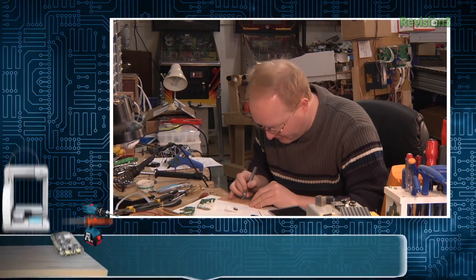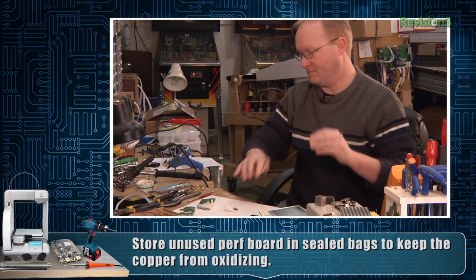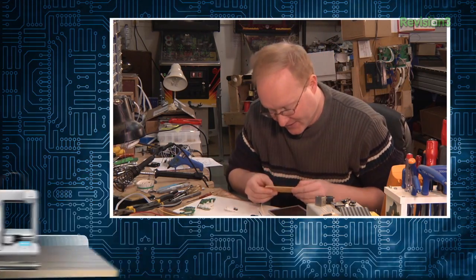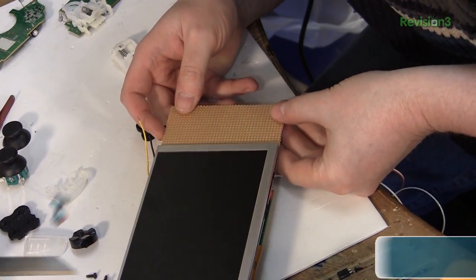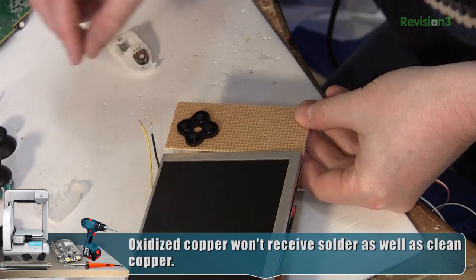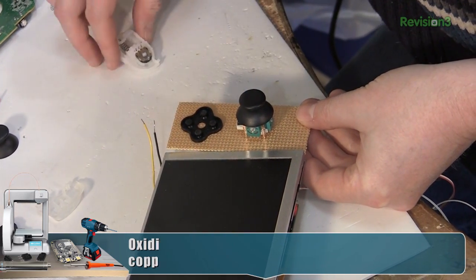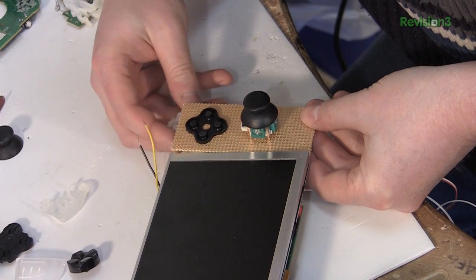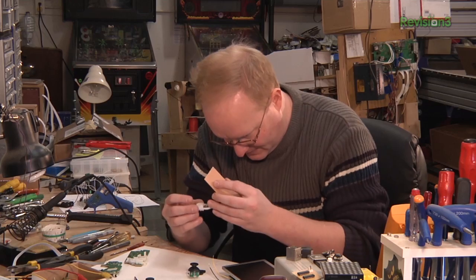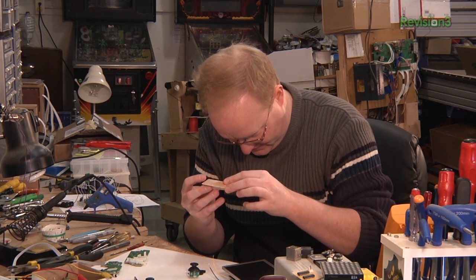We can always use the cast-off portions for other things. This is this guy here. Here are our buttons. Here's how wide that is. We want this guy as close to the edge as possible so he can be a trigger. Now, this was the position it was in. Hopefully these pins line up to a standard pitch — and they do.